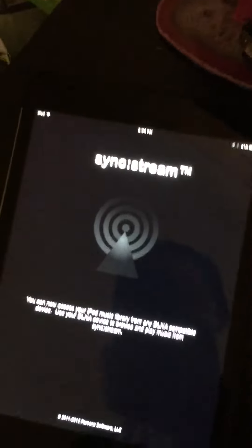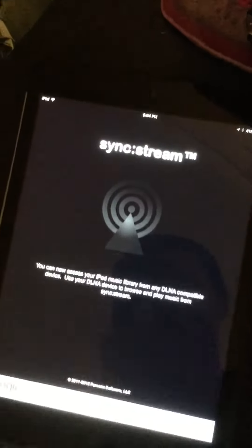Now just load it up. Go back to your Xbox, and it will be there.